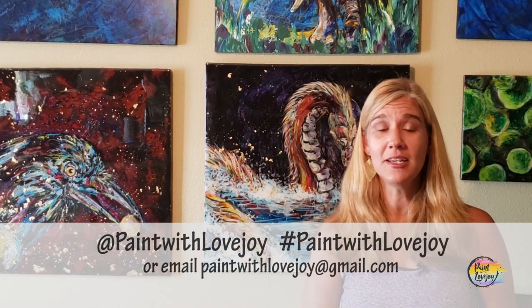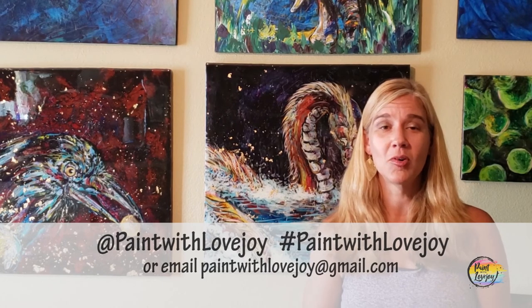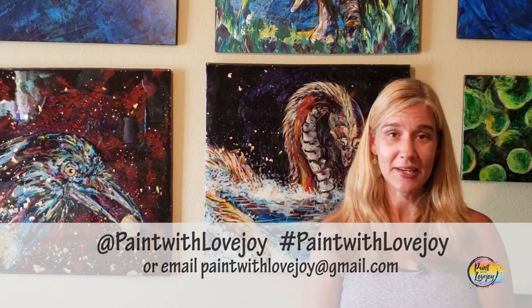Anything that you upload to social media, please tag me at Paint with Lovejoy or hashtag paint with lovejoy, or at the very least please email me your photos of what you paint. When I post those on social media it encourages other people to paint, and they're some of my favorite emails to receive in the morning when I'm drinking my coffee.